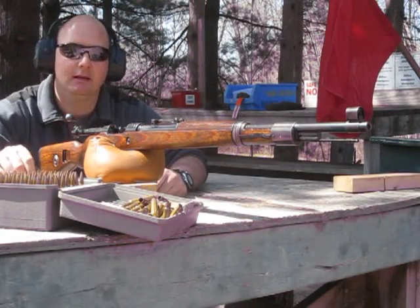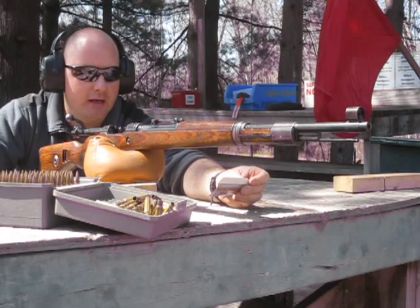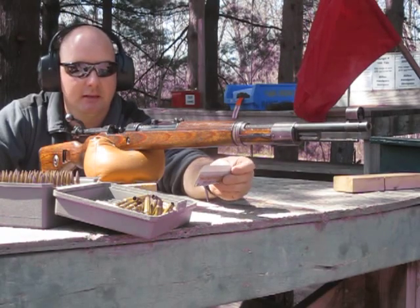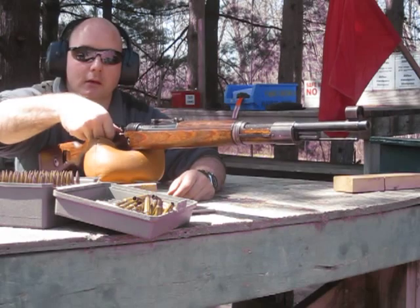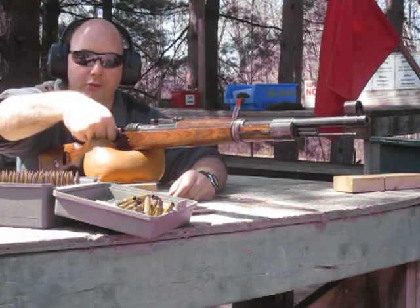German K98 BCD 1943 and 8 millimeter hand-loaded ammo, 198 grain full metal jacket, WC 845 powder at 46.3 grains, Winchester large primer. Testing it out at 200 yards — I've hit the target at 50 and 100 so far, no problem.